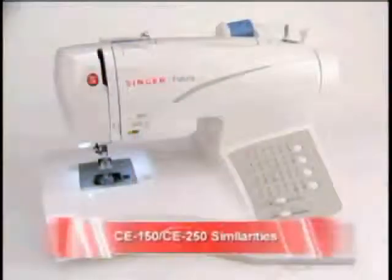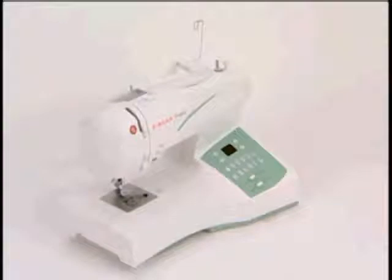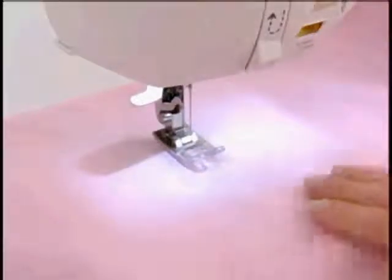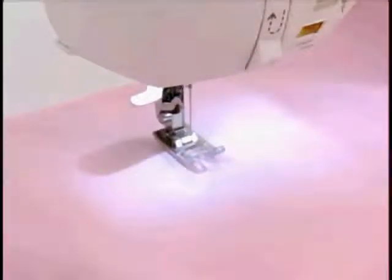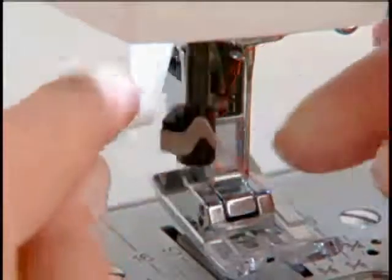Let's look at some features that the CE150 and CE250 have in common. The machines each have three stay-bright LED lights offering light on each side of the needle as well as over the surface to the right of the needle. An automatic needle threader makes it quick and easy to get your thread through the needle's eye.